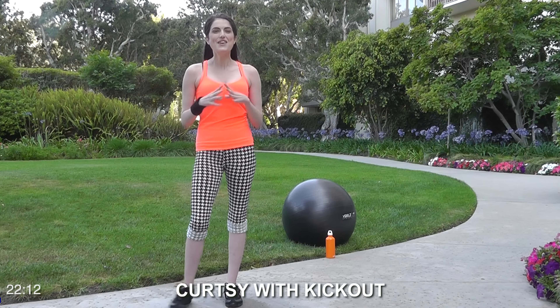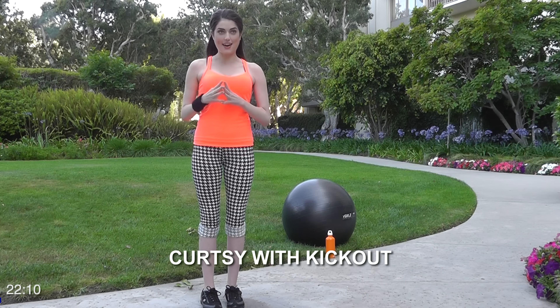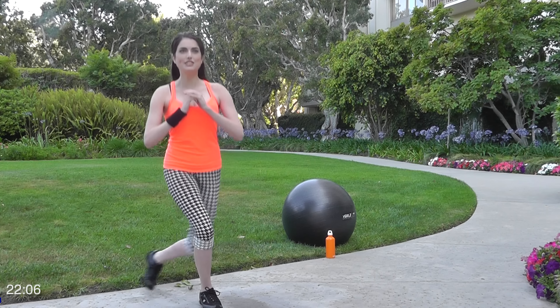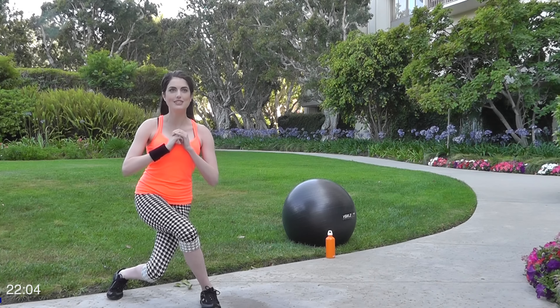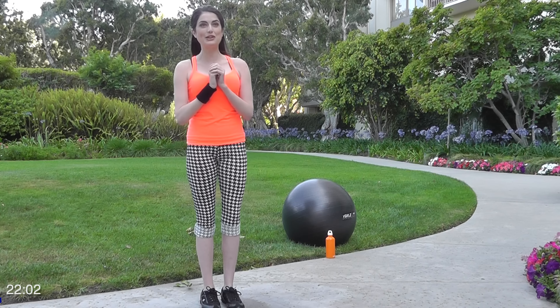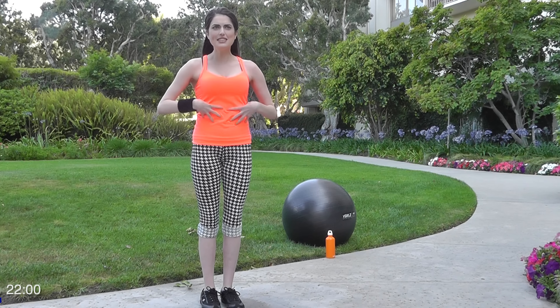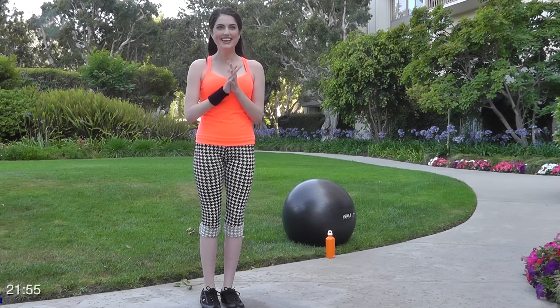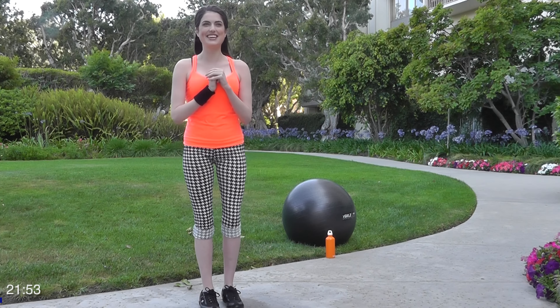So let's get started. We're gonna start off with a curtsy with a kick out — just a regular old curtsy, and then you're just gonna kick out. Curtsy, kick out. We're gonna go for 25 on each side. This is pretty all-encompassing and engages your core, your glutes, your quads — everything.